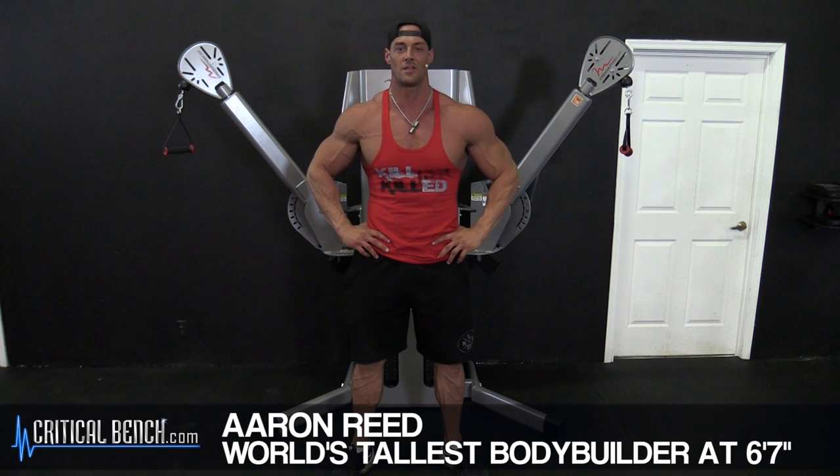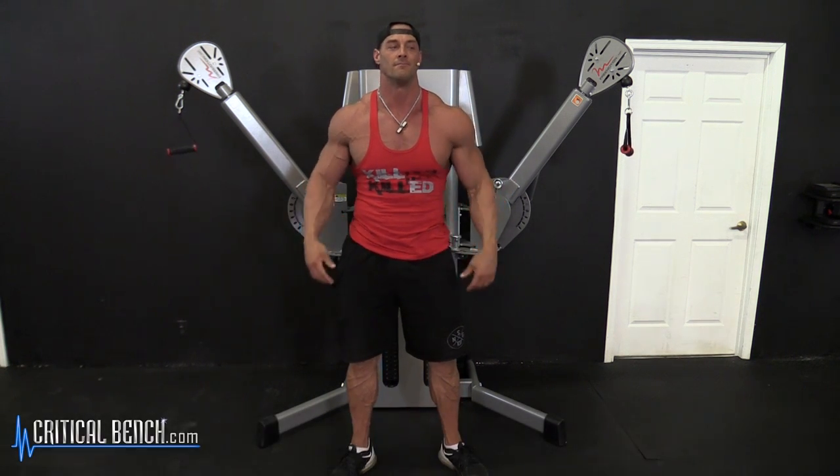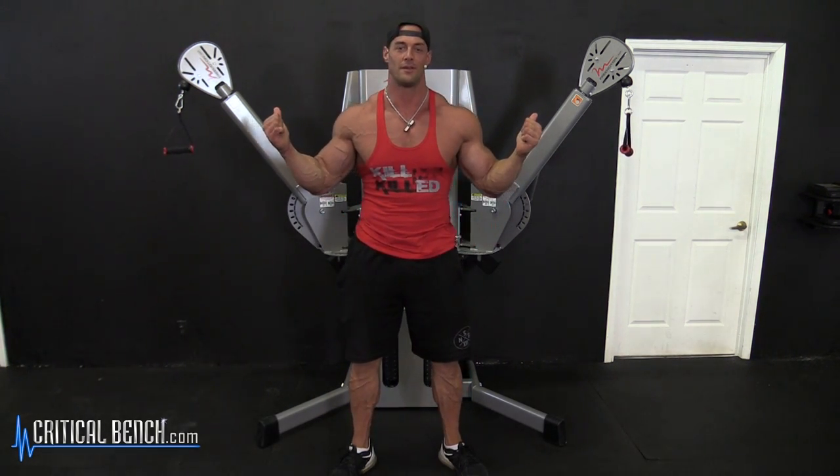How you doing? Aaron Reed, world's tallest bodybuilder, coming at you live down here at Critical Bench. We're going to talk about some cable chest work here.